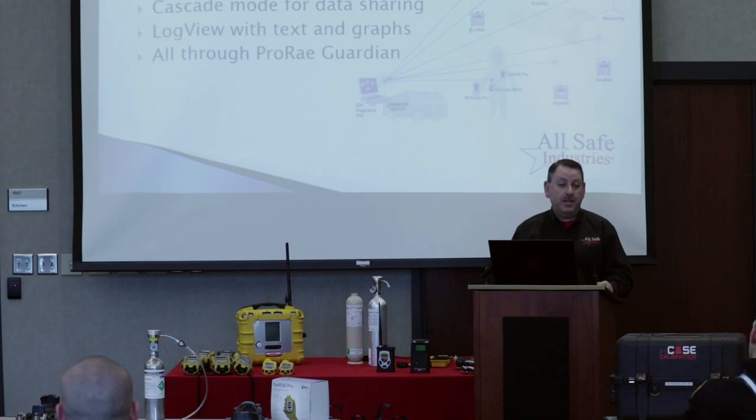ProRay Guardian also has cascade mode for sharing data between departments. Note that a static IP address is required for inter-department data sharing, so IT will need to be involved to establish the right settings. ProRay Guardian also has a log view where you can see a text chart of your information, or switch to graph mode to view a live graph of all gas detection readings across all sensors in the instrument.